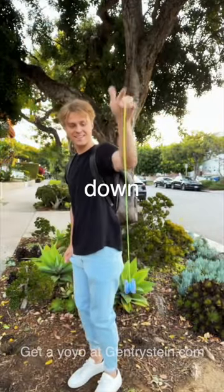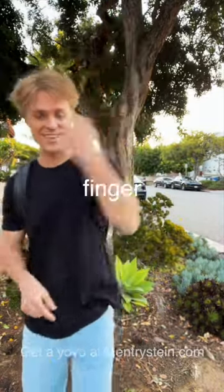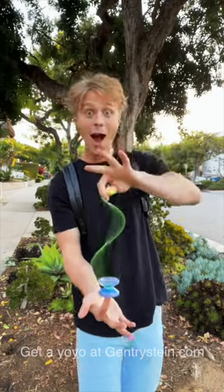Just throw the yo-yo down, not straight — you actually want to throw it sideways at a little angle. It should look just like this when you throw it. Then you want to hold your finger under the yo-yo so it can fall over onto it. Then once you do that, hold your hand straight above it and you're doing the DNA, baby. Let's go!